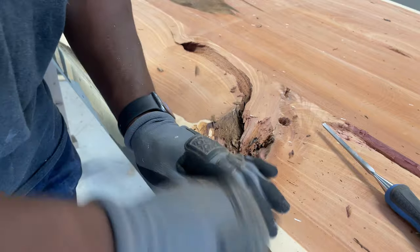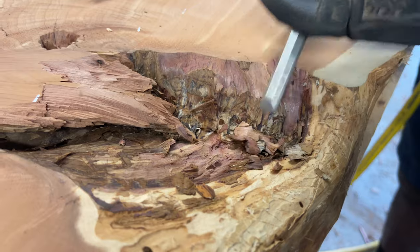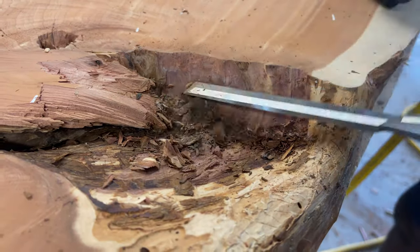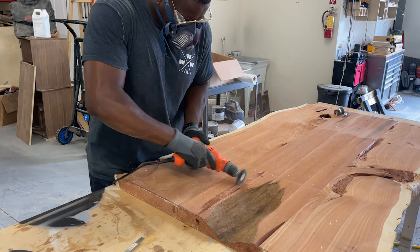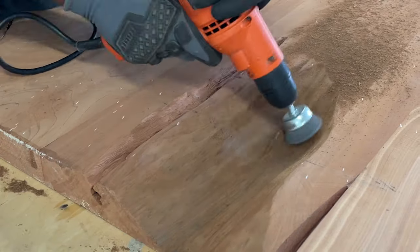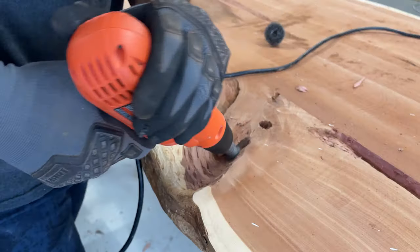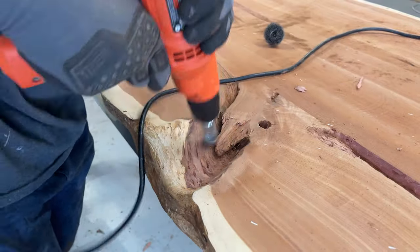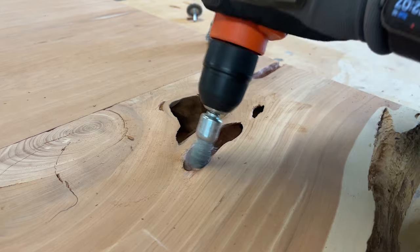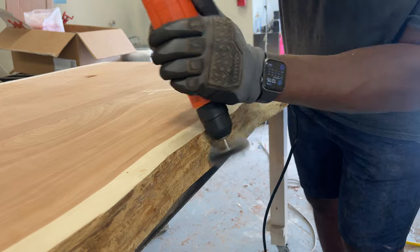First things first, you always want to make sure you get all the soft wood — anything that will cause the epoxy to pull away from your material. You want to clean the wood up as best as possible, so we use our Rockler chisels to chisel out any imperfections. Then we came back in with wire brushes to get it down to the bare wood, going through all the grooves, cracks, and crevices using different wire brushes — some firm, some softer, some spiral.